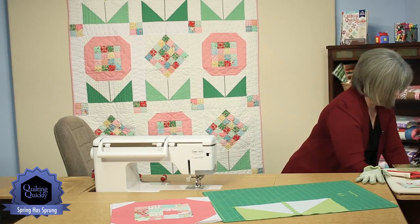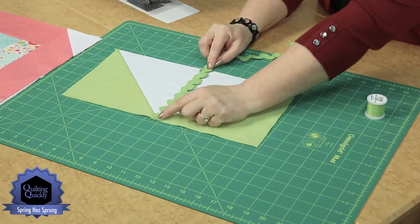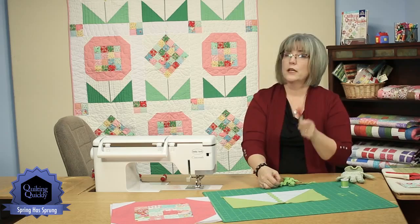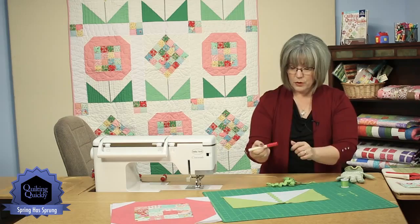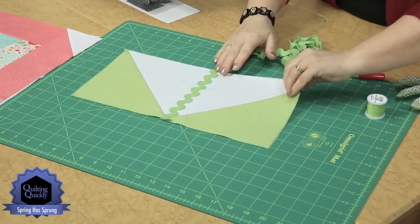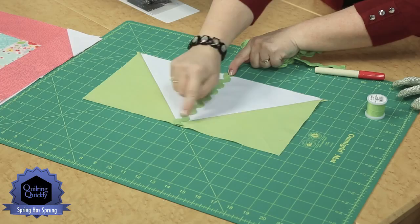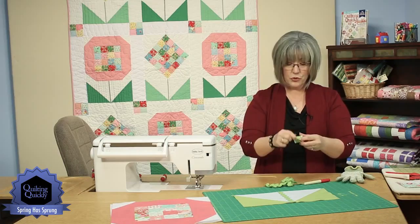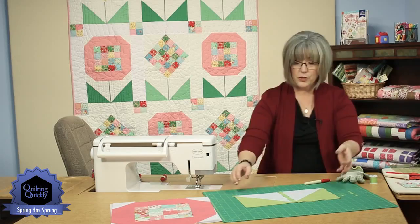Once you have the base assembled, it's time to put the rickrack on. Cut the length you need for your block — the ends are going to be caught in seam allowances so we don't need to worry about finishing them. A little trick: instead of trying to pin a piece of rickrack in place, just use a little bit of glue stick. Add just a little bit of water-soluble glue stick to the backside of your rickrack and place it. Fold your block in half to find the center, center your rickrack, stopping where the two green triangles intersect. Then change your thread to a matching thread and topstitch down through your rickrack so you won't be able to see how it's attached.